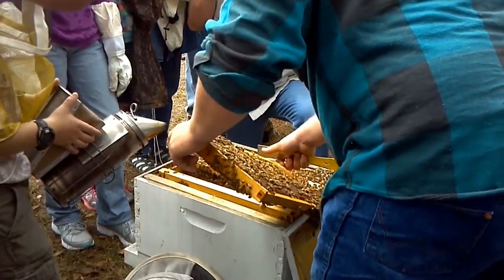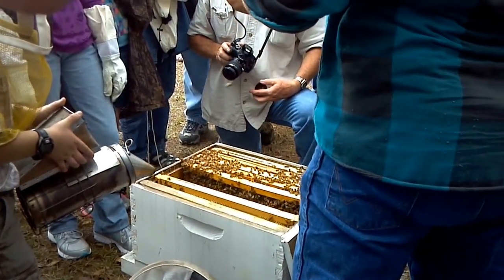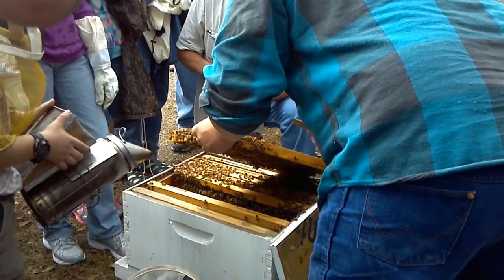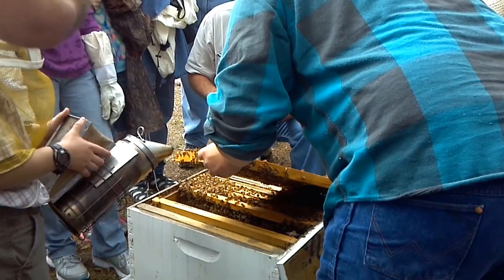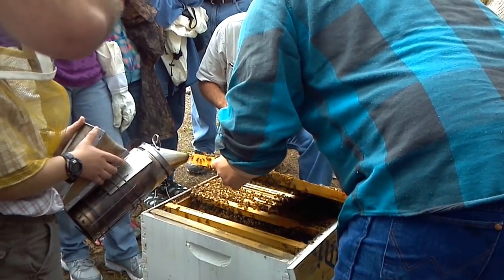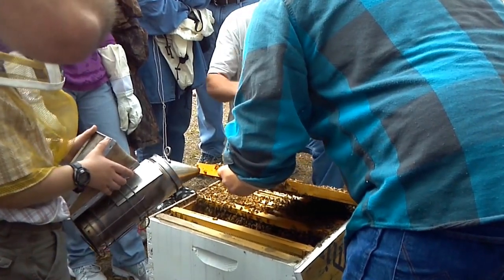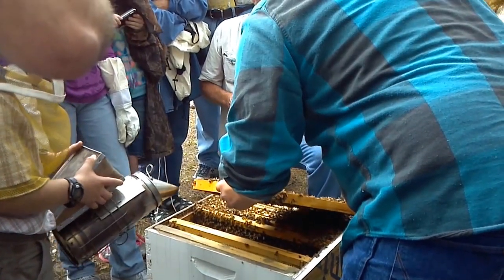When you open a brood cell like that, are they going to repair it? No — they'll pull it out and relay. They'll pull that larva out and relay because they think something is wrong with it. You can see some that haven't been fully capped over yet. You can see the difference between an older bee and a younger bee — the real young bees have a lot of hair on them, like this little fuzzy bee.